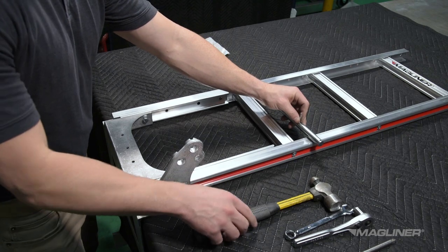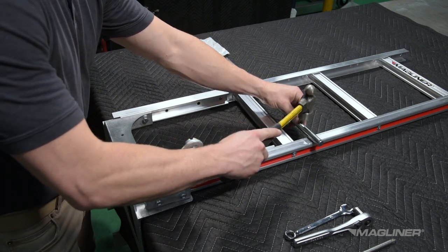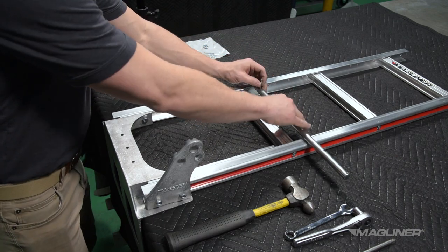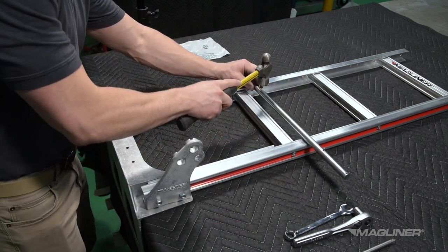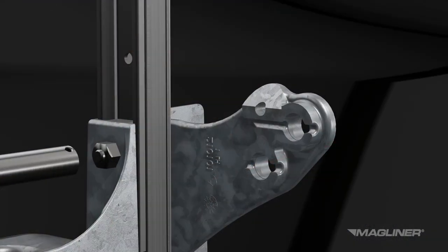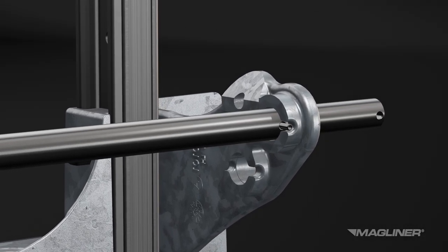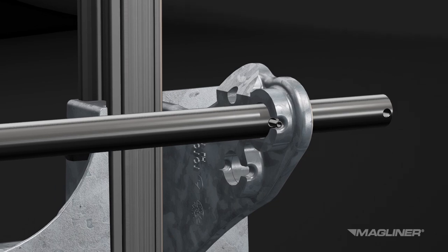Take this time to insert the roll pins in the inner holes of the axle. Use a hammer to center the pins through the hole. Insert the axle into the right hand wheel bracket and rotate the axle until the roll pin locks into place in the wheel bracket.